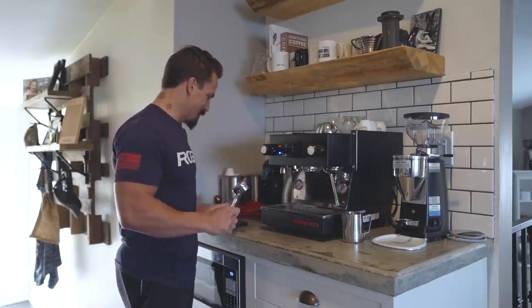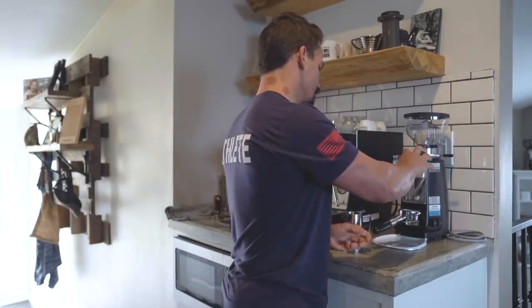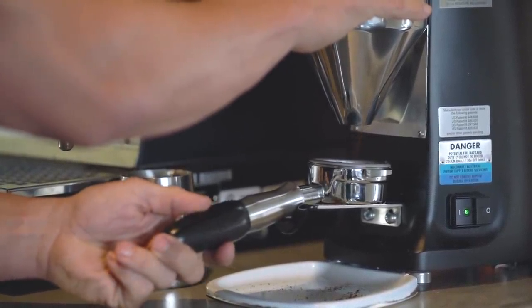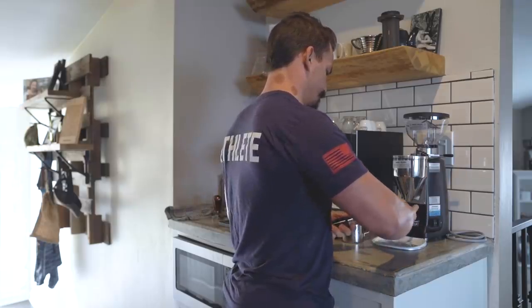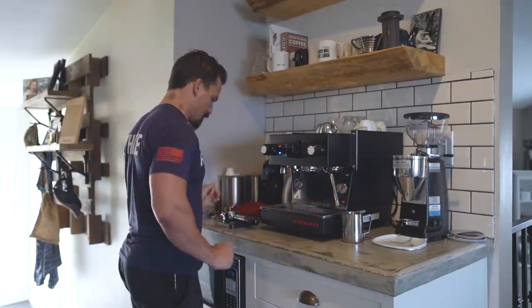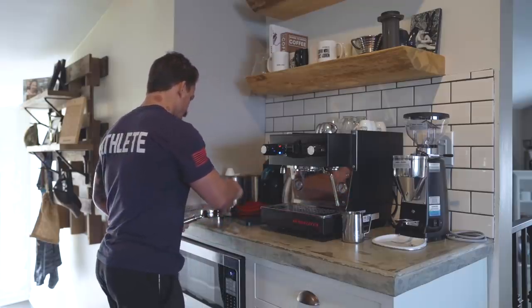Take your portafilter and go ahead and tare it on your scale so you get the weight of your coffee grounds. Then you're going to put your grounds in the portafilter. Clean the edges and rims up. Depending on what kind of shot you're doing, I tend to go with about 19 grams of coffee — today we're going 19.2 grams.